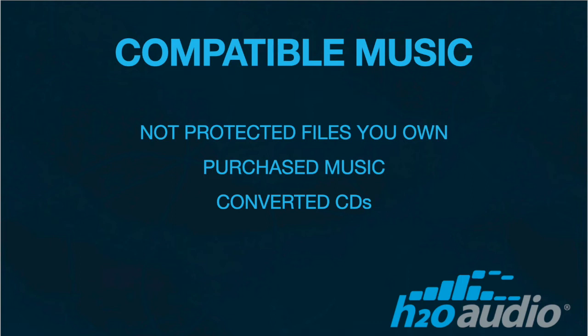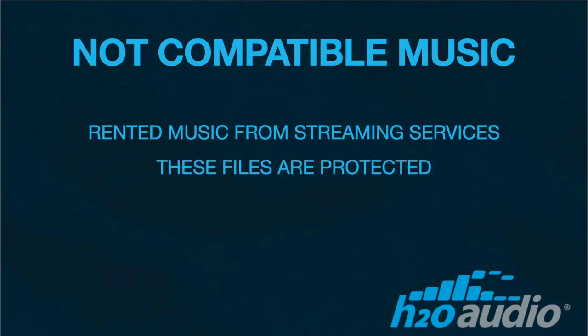Any purchased music from reputable sites like iTunes, Bandcamp, Amazon Music, or your converted music from CDs will all be compatible with the Sonar. However, music from streaming services like Spotify, Pandora, and Apple Music are usually copyright protected. This means that you are renting the music and do not have access to copy the files as if you owned them.